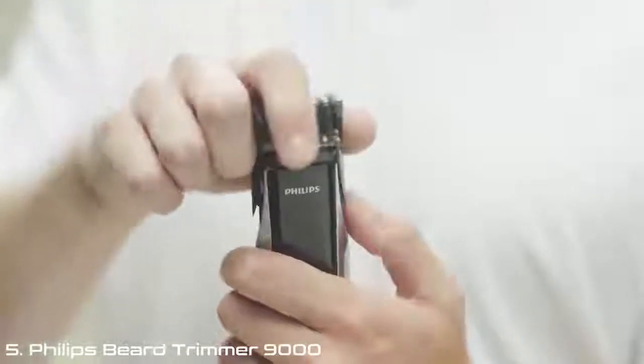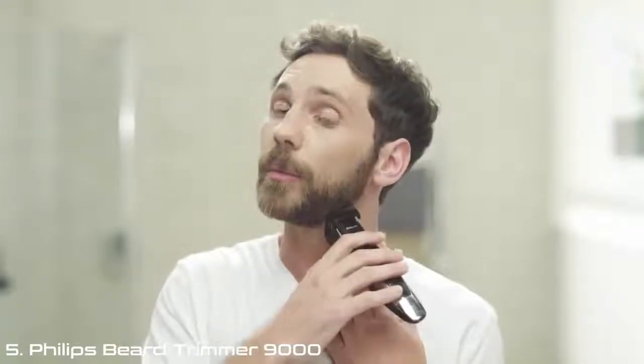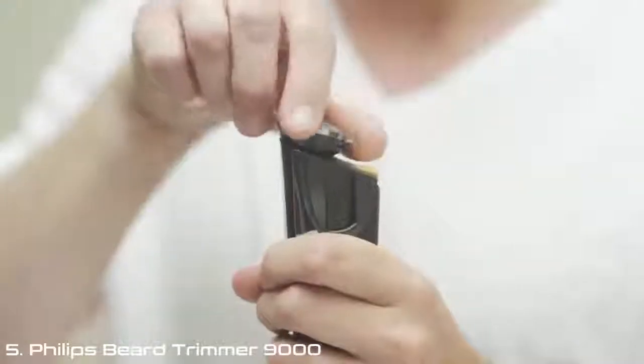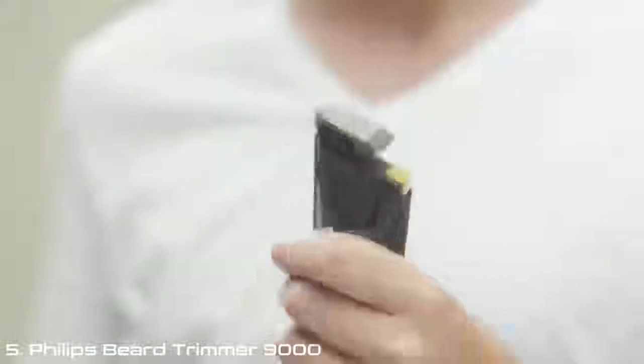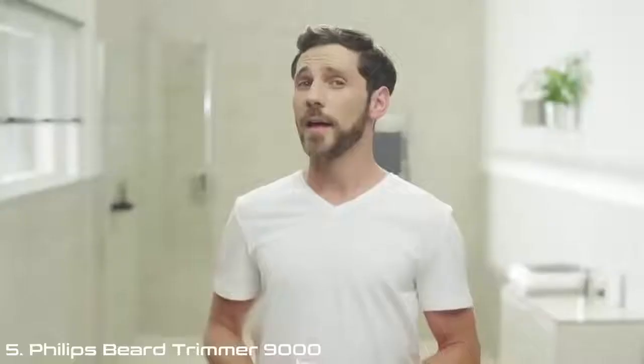I don't think I'm alone in finding it a bit of an art form. Other trimmers couldn't get to every part of my face, and adding detail was a job for the barber. Now all I need to do is twist the jewel head from trim to detail, and bam!